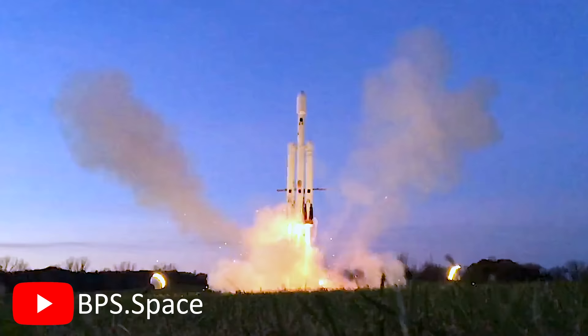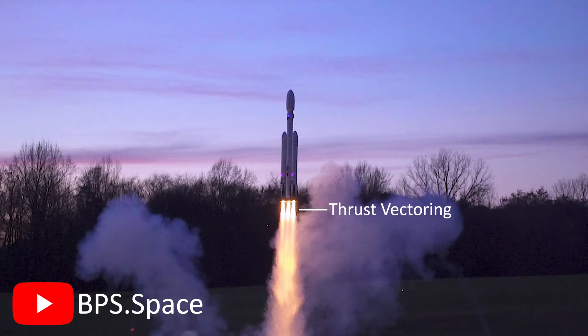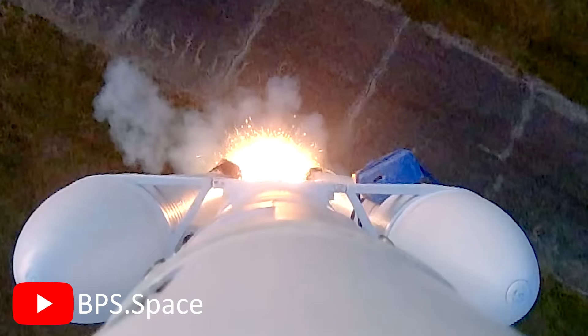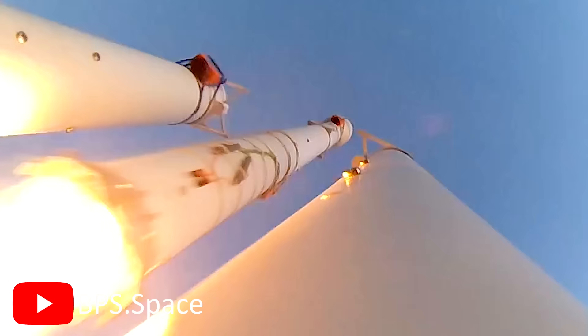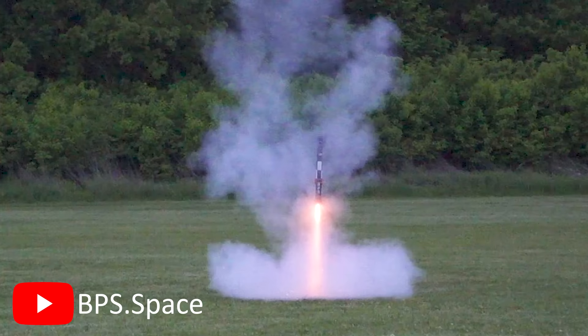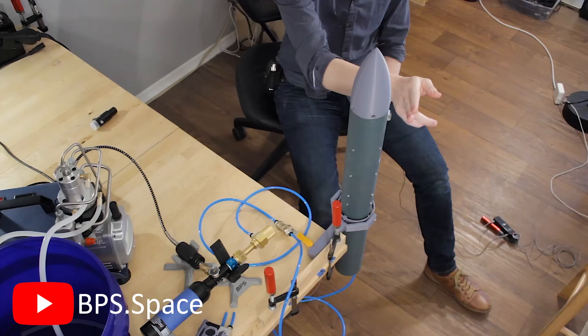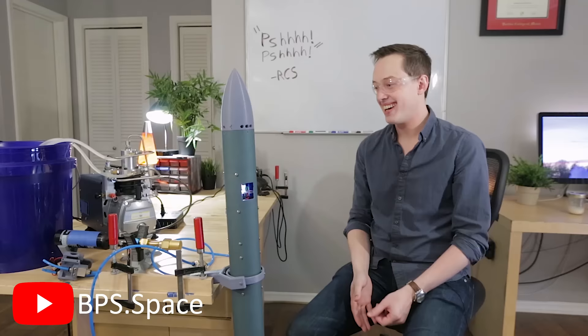This is a replica of the SpaceX Falcon Heavy and it uses thrust vectoring for control. Joe has been developing this thrust vectoring system to eventually land a model rocket propulsively — and that video isn't being played in reverse. More recently, he's been experimenting with a gas thruster reaction control system. So I had to ask him a few questions.